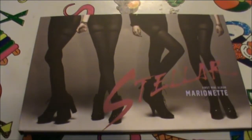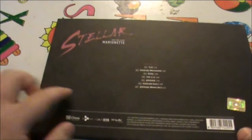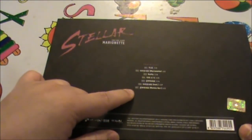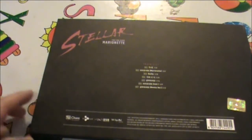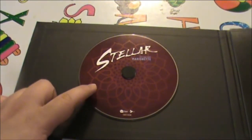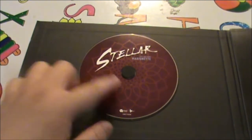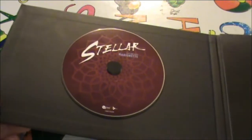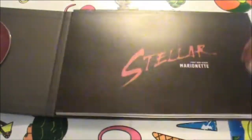Without further ado, let's unbox this thing. Here's the album — four legs, Stellar Marionette, first mini album. On its back is the track listing of seven tracks, with a remix version and an instrumental making the last two tracks. Opening it up — CD right here, very simple design. Purple, going with the same stylistic as the cover.